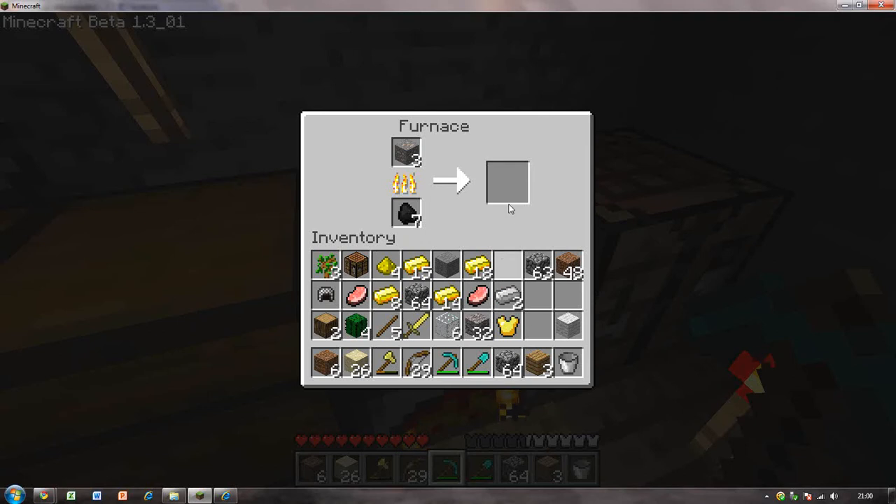Just one piece of iron ore will get you one ingot, so you need about three pieces of iron ore. Iron ore isn't actually that hard to find. You can just find it here and there - just dig a little bit and you will find some. Find a cave and there will be tons of it in there.